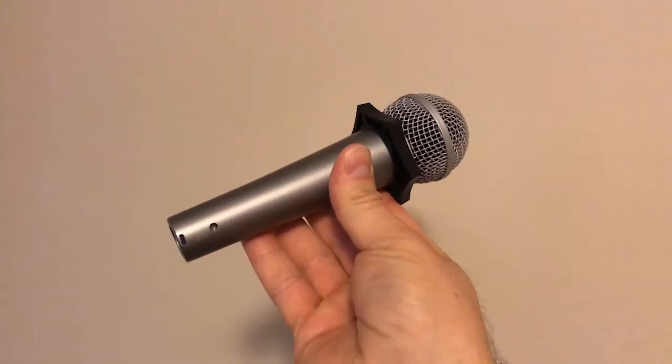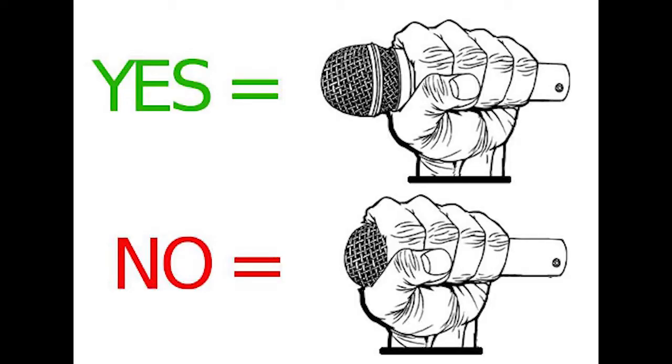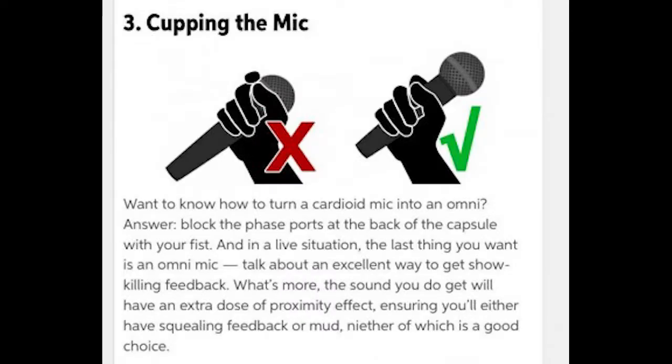Did you know it also works great for discouraging mic cupping? When it's on a microphone, it makes gripping the mic at the grill uncomfortable for the vocalist. It also makes for a physical boundary between the handle and the grill, which makes a vocalist more aware of when their grip is beginning to work its way up too high on the handle. It's soft rubber, so you won't cause any damage.